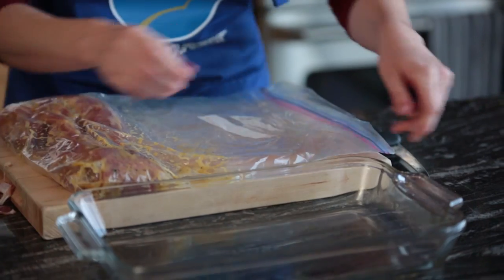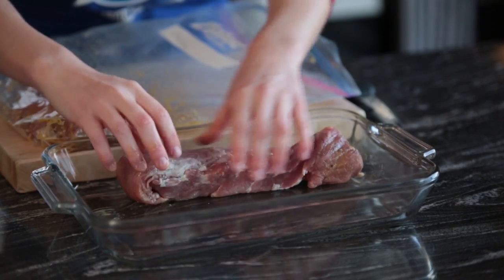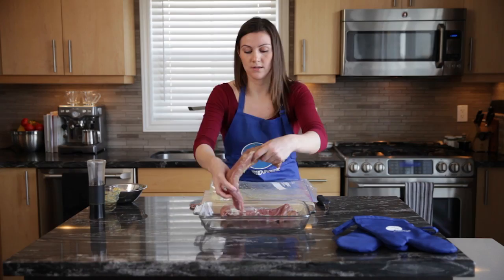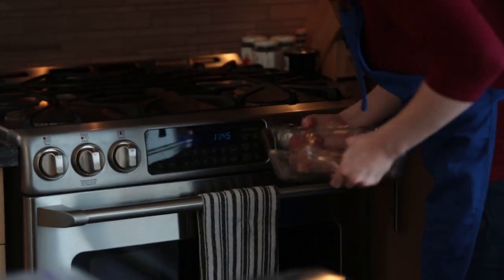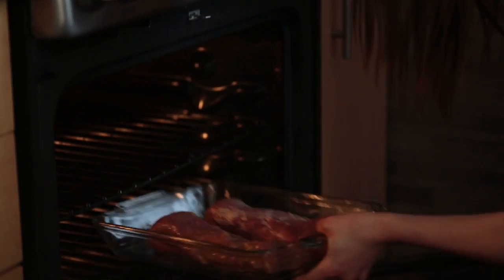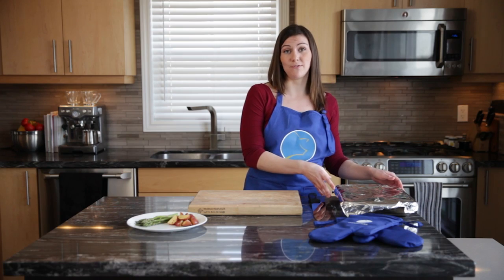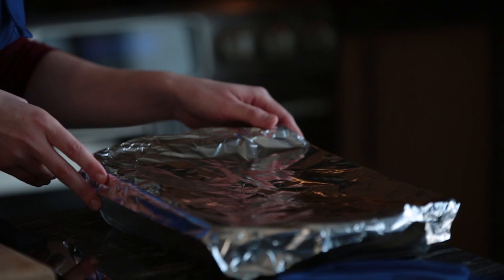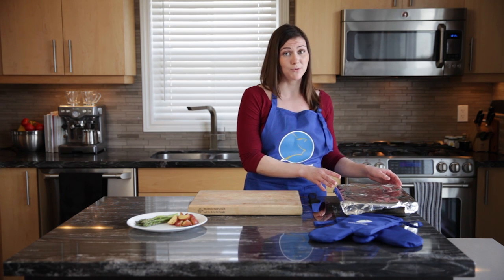Now that our tenderloins have had some time to marinate, we're going to move them into the baking dish. A great tip when cooking pork tenderloin: tuck the tail end right underneath, and this will allow for even cooking. Once your pork tenderloin is in the baking dish, bake it at 400 degrees for 20 to 25 minutes, or until you've reached an internal temperature of 155 degrees Fahrenheit. We've now taken it out of the oven at 155 degrees Fahrenheit, and we've tented it so it comes up to the final internal temperature of 160 degrees Fahrenheit, or 71 degrees Celsius.